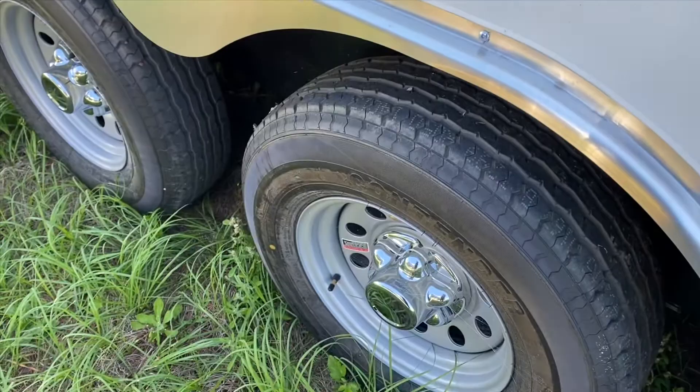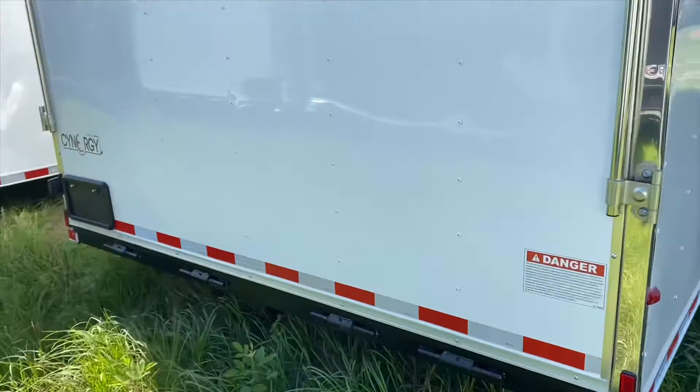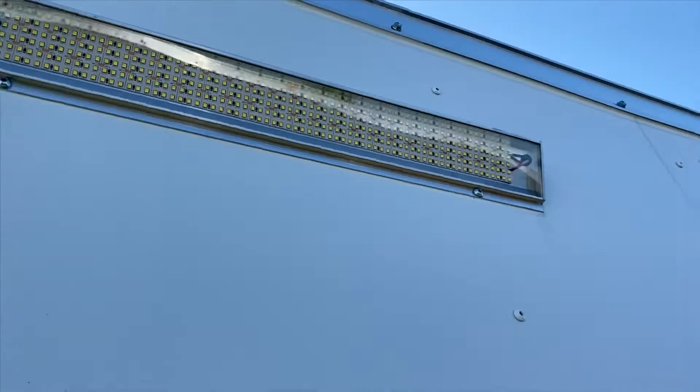It has silver mod radial tires, chrome center lug covers, and a sand foot. This trailer also includes a ramp with flap. On the outside you'll also notice that this trailer has two 21 inch LED lights and it also has an LED exterior.